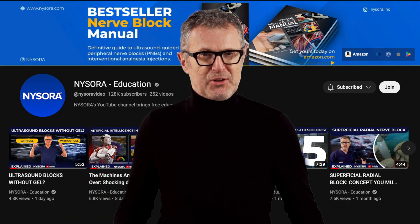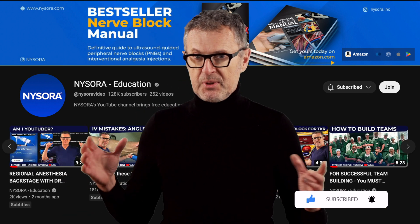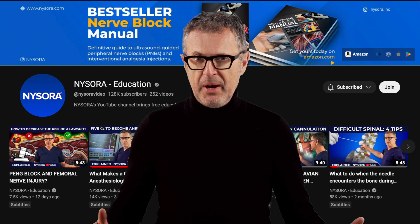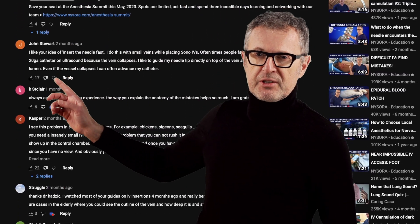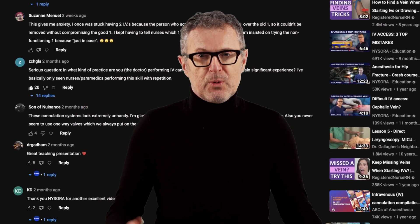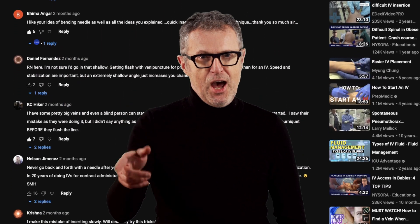I hope you find the information in this video useful. If so, please subscribe to the channel — it will help us grow so others can find this practical information that can be of help to our patients. Feel free to post a comment or ask a question in the comment section. For instance, is this technique still relevant in your practice? And what do you do when you're faced with a near-impossible venous access? Until next time.